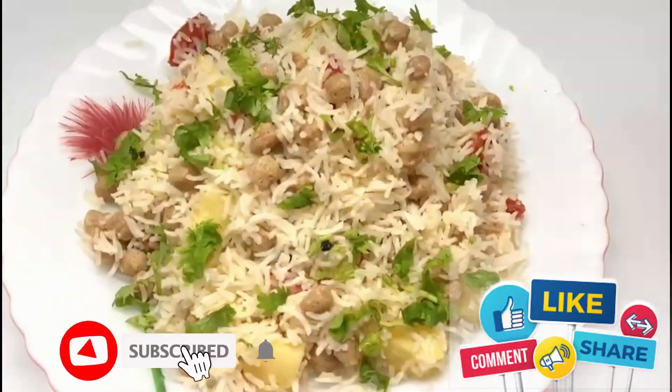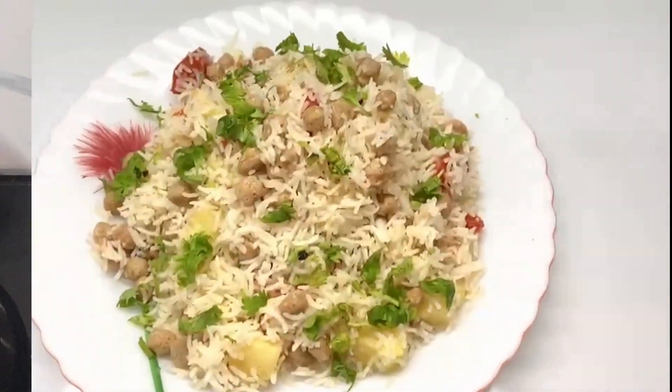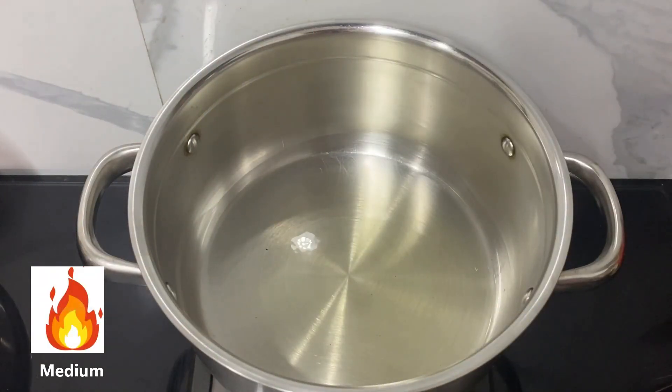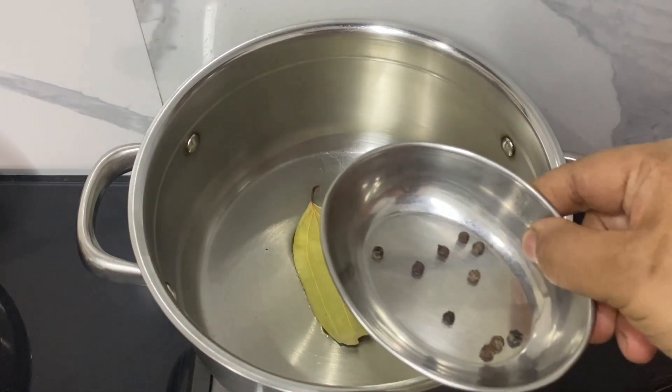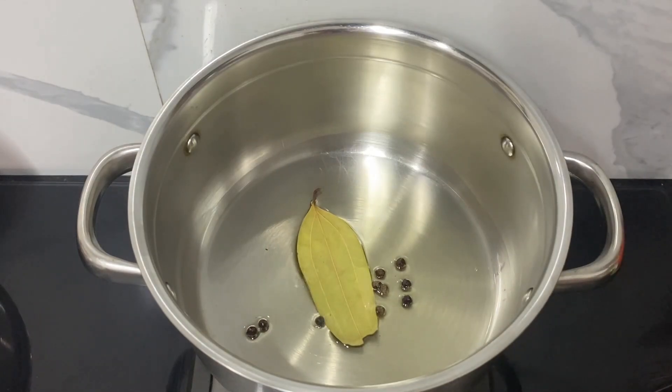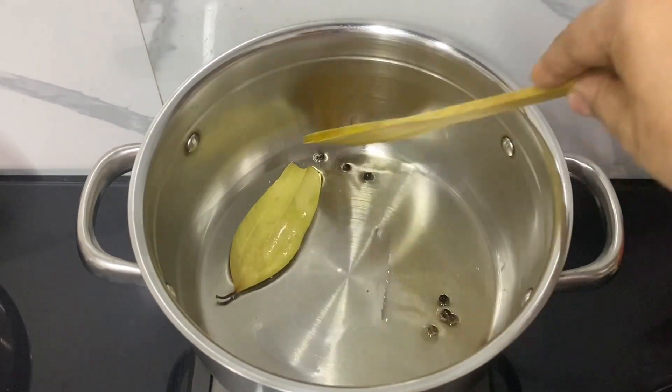On medium flame I've heated some oil and I'm adding a bay leaf and some peppercorns. We'll sauté this and allow it to give out its fragrance.